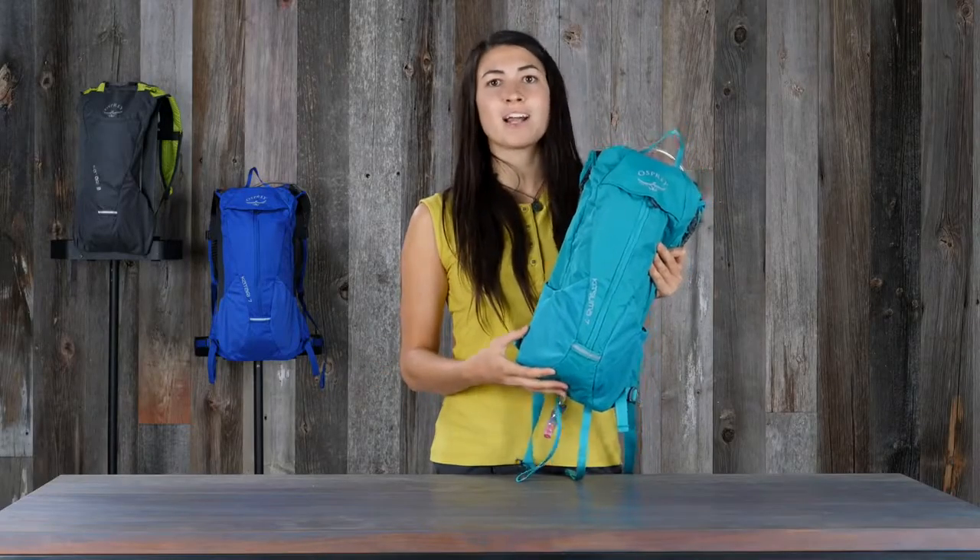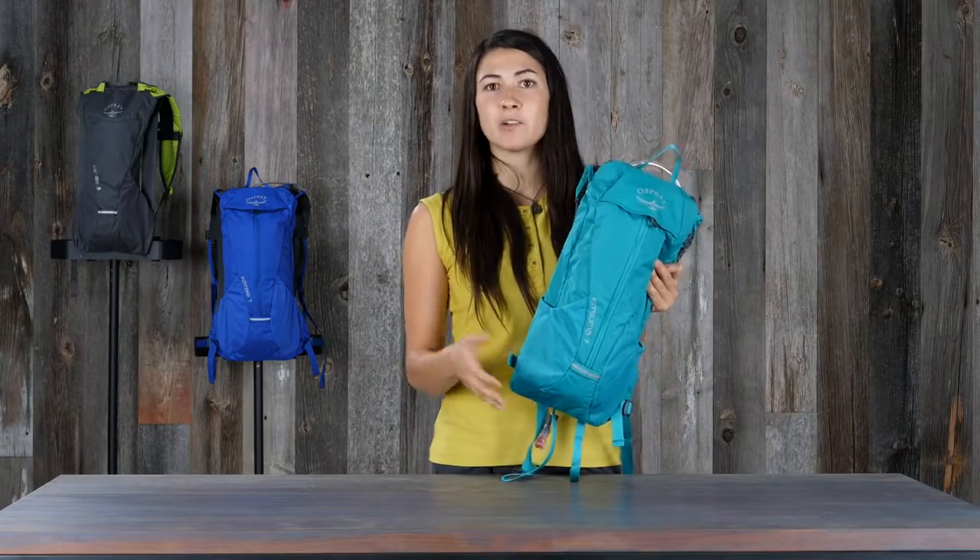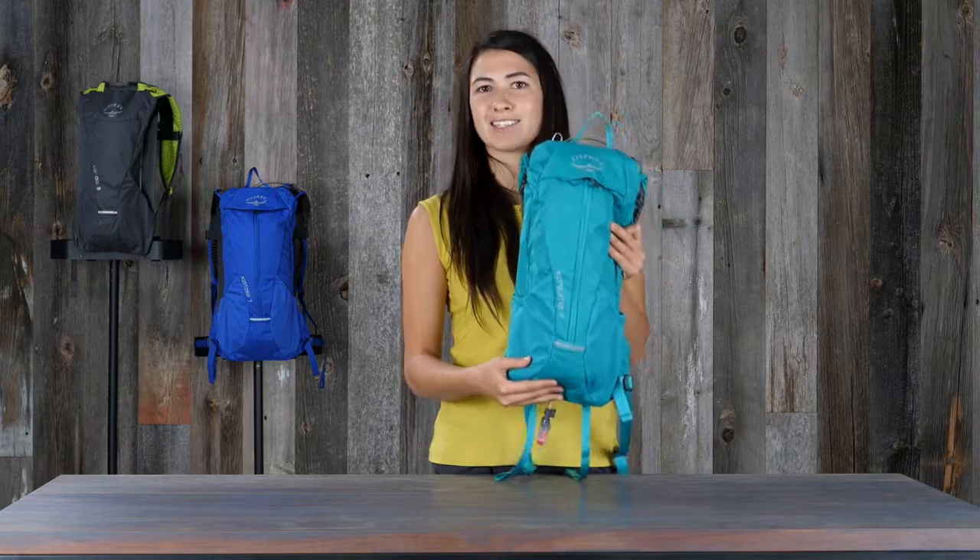So if you're looking for a super comfortable and stable pack to help you stay hydrated while you're tearing it up on the trails, this is the pack for you.